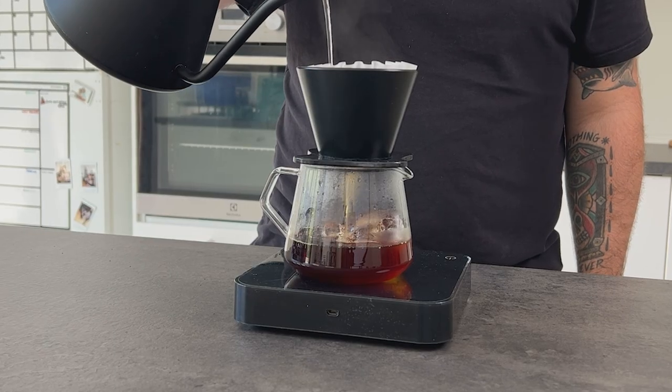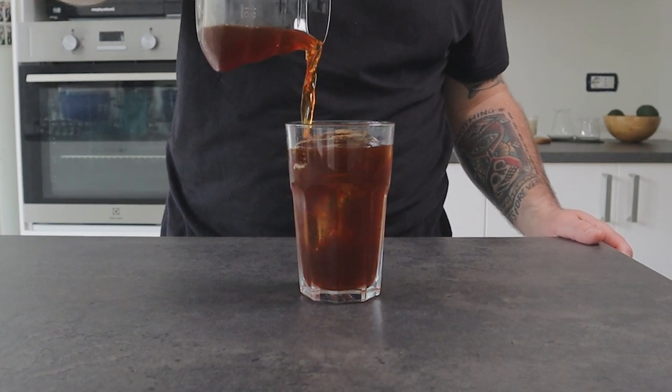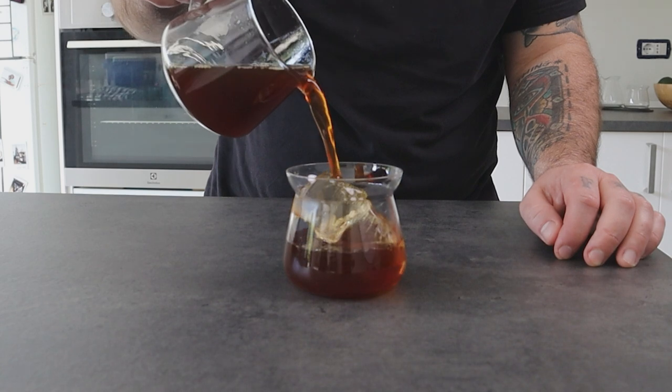First of all, for those who don't know — what's an iced filter coffee? Iced filter coffee, also called Japanese style iced coffee, is a method of making iced coffee that involves brewing coffee hot directly over ice. Unlike traditional iced coffee where hot coffee is brewed first and then chilled, Japanese style iced coffee uses a pour over method where hot water is poured over coffee grounds directly onto ice, which instantly cools the coffee and locks in its aroma and flavors. The result is a bright, crisp and refreshing iced coffee that highlights the flavors of the coffee beans used. Japanese style iced coffee is particularly popular in Japan and has gained popularity in specialty coffee shops around the world for its unique and delicious flavor profile.